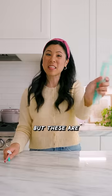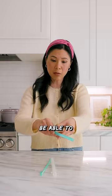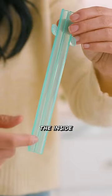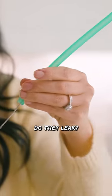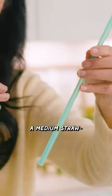These are reusable straws, but these are the world's first reusable, cleanable straws. You're supposed to be able to click it open and just run them through water to clean the insides, instead of tediously trying to clean the gunk out. Do they leak, and how easy are they to actually clean? I have a medium straw.